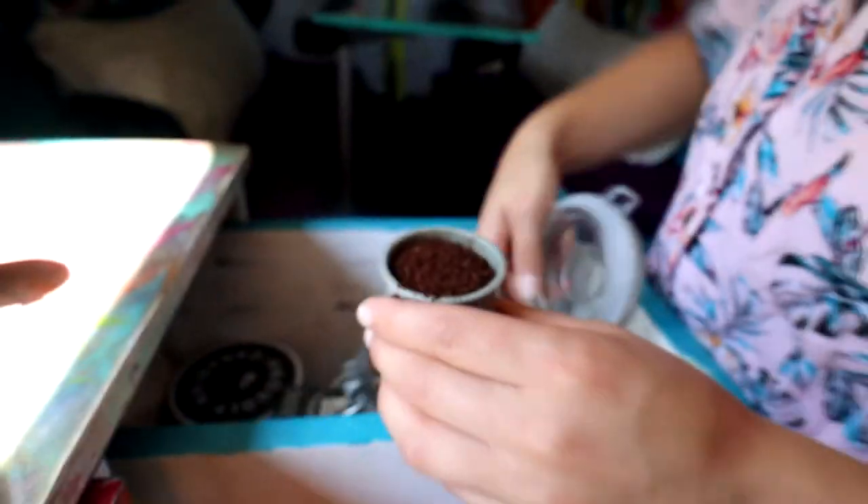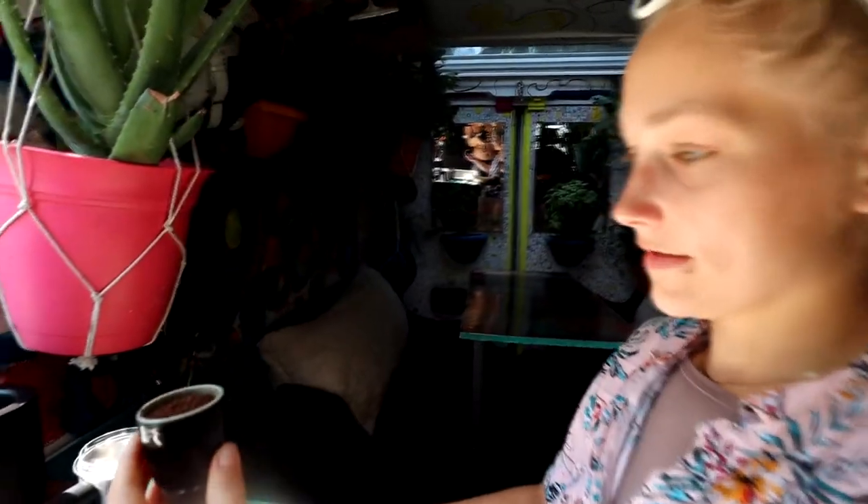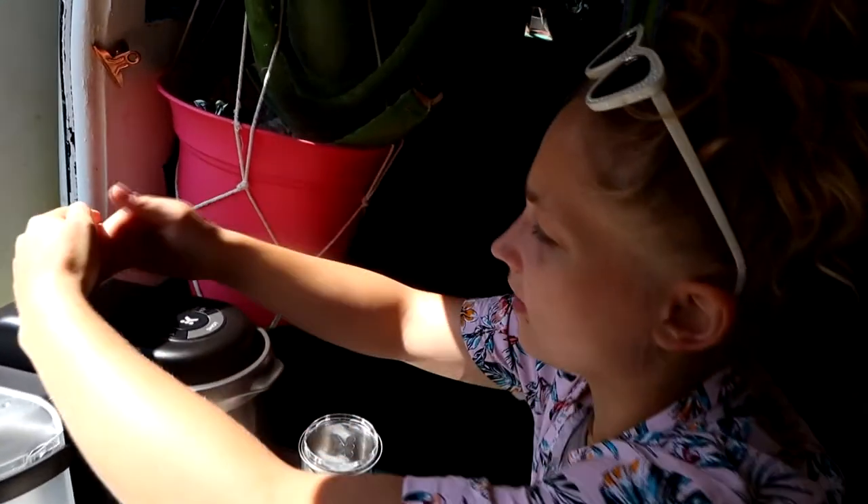Freshly ground coffee, reusable coffee pod — put together like this. We put it in the tank and close it.